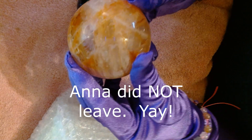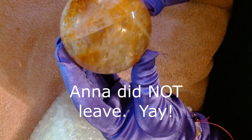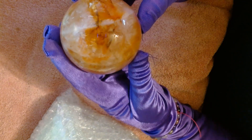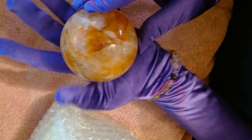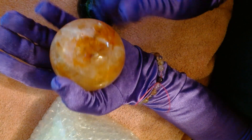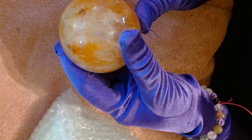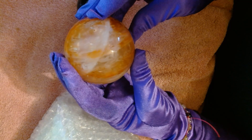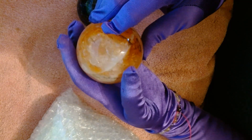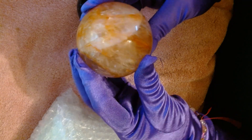By the time I upload this she probably won't be on the channel anymore because I'm just behind. I have other things that I'm recording and having to video and edit. That is really pretty, and it's a nice size — it fits in the palm of my hand, so it's not a small one. I just love quartz in general because of all the rainbows and the fractures in them. That's what makes them so pretty — the fractures.